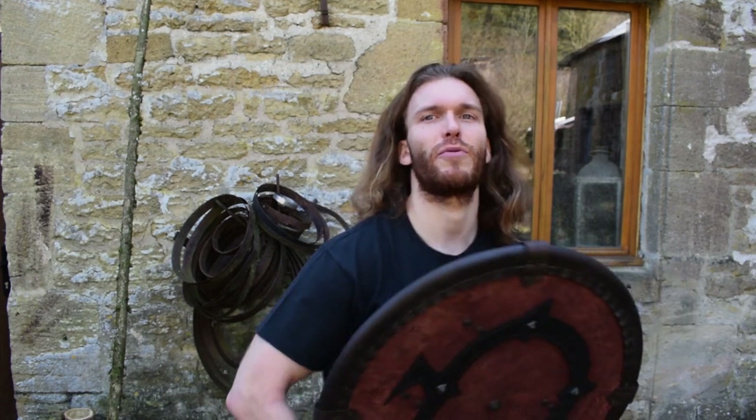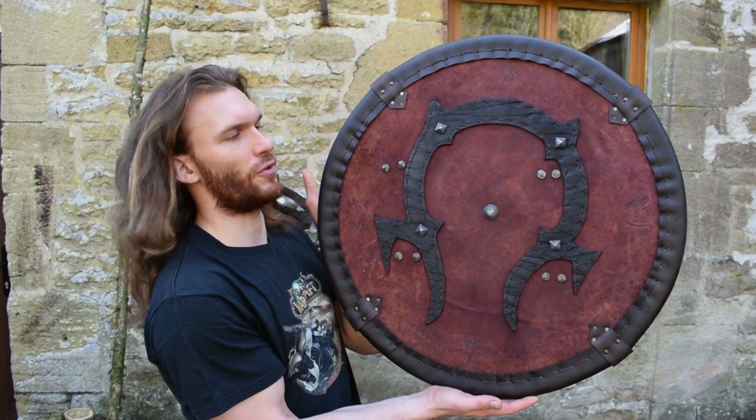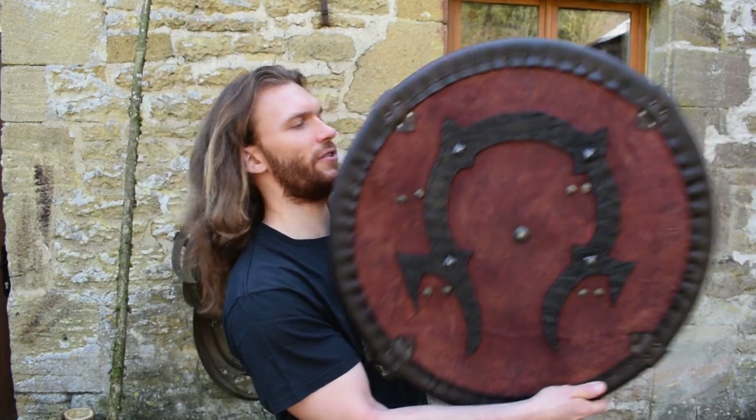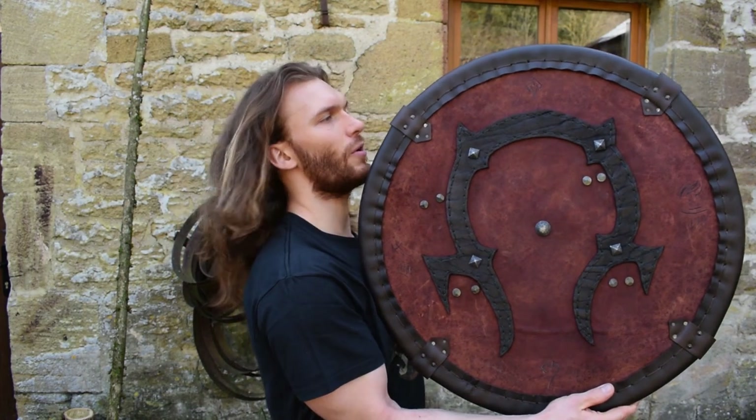One of the main pieces would be this shield. You will have a tutorial for this, and it will feature in the new fan film as a weapon for Hawks.